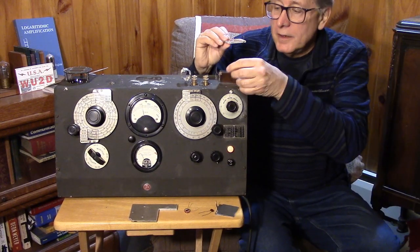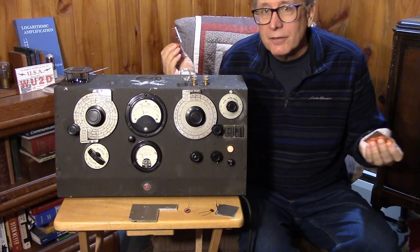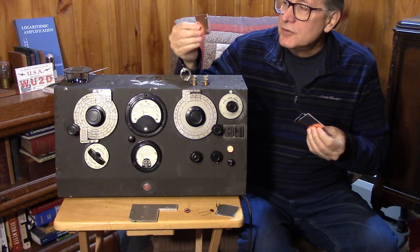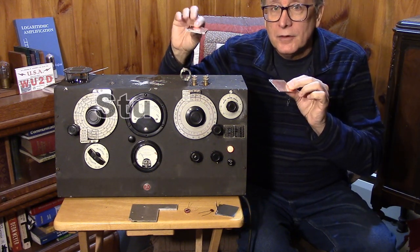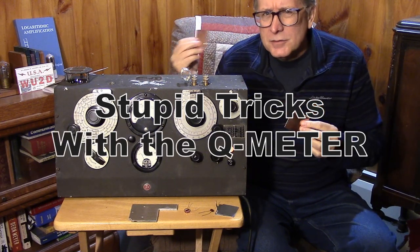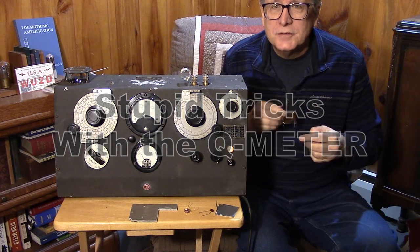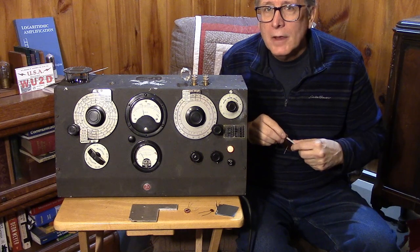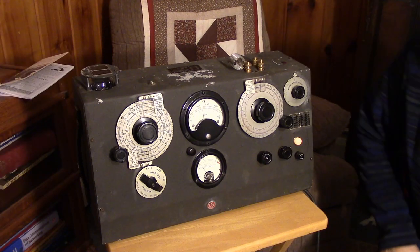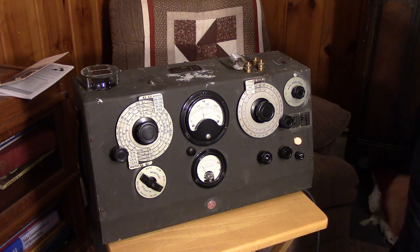This is a follow-up video with the Boonton Q-meter where we're going to try to do some interesting things like measure inductors and capacitors, and even try to build some simple capacitors using some dielectric material and attempt to measure the dielectric constant of some of these materials. Some stupid tricks with the Boonton 160A Q-meter.